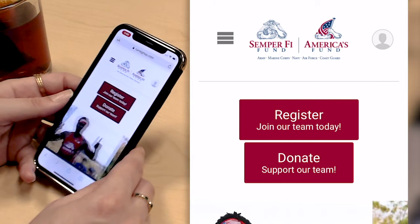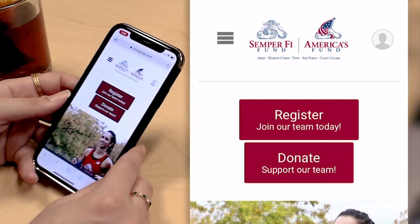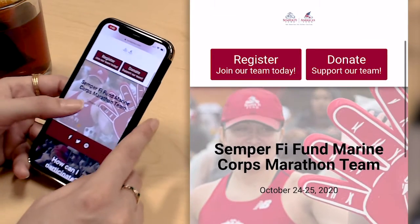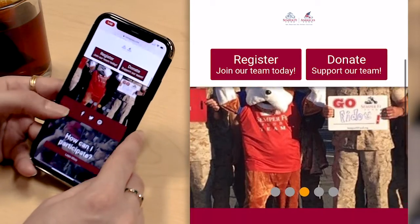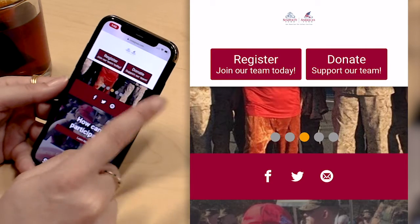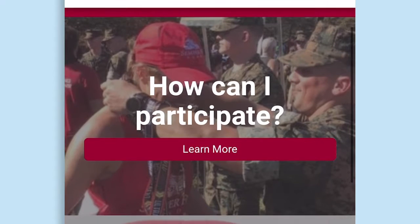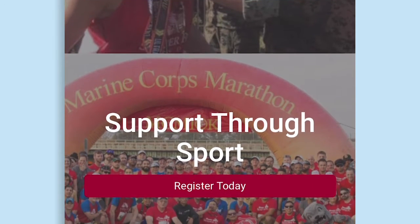Today we're going to walk through the Charity Bib registration path for Semper Fi Fund's Marine Corps Marathon. Semper Fi Fund uses RunSignUp for all their Charity Bib events throughout the year. For each of the events they get a free website that is mobile optimized. You'll see here that they have scrolling images from their Marine Corps Marathon event, and as you scroll down the page you'll see a sticky register and donate button at the top of the screen, making it easy to have those calls to action featured as you go through the page. All of RunSignUp's websites are free, pre-mobile optimized, and make it easy for participants to sign up, donate, and learn more about the Charity Bib event right from their phones.